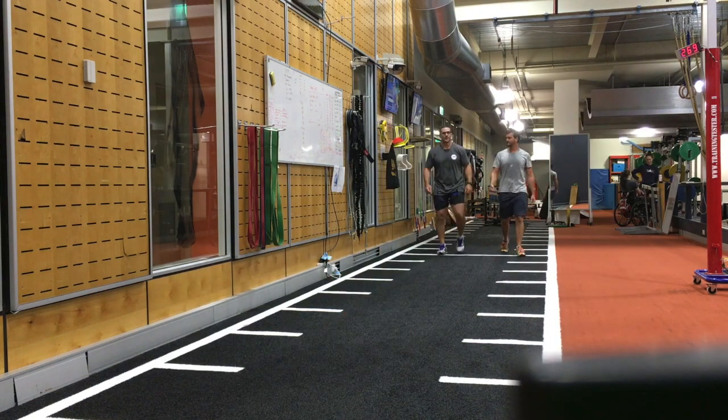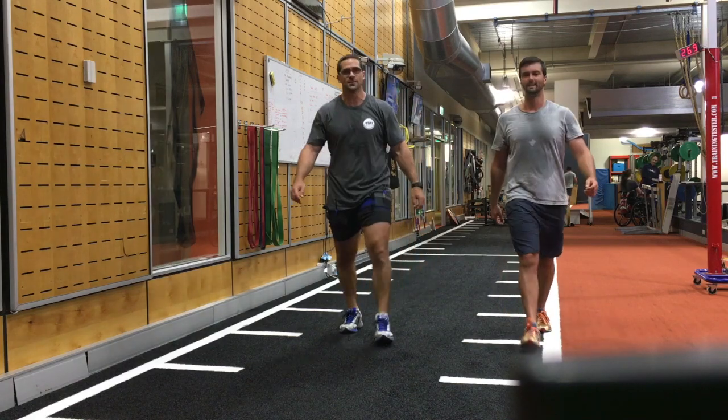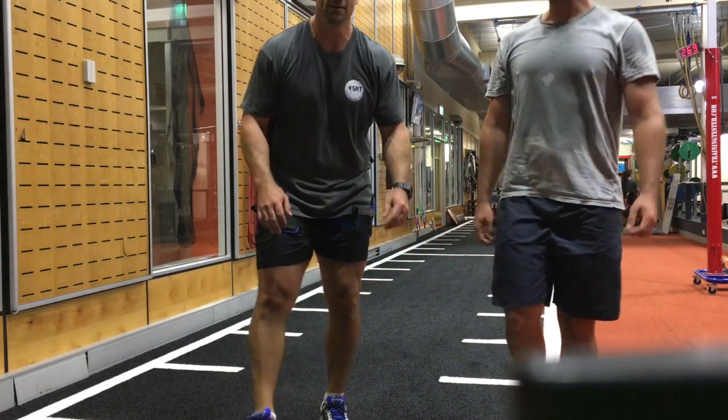I'd like to thank my training partner Jared Coleman-Stark and we hope you enjoyed this short little video on our BFR sled sessions. Thanks for watching.